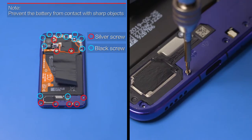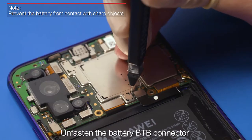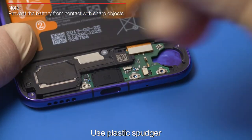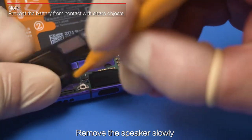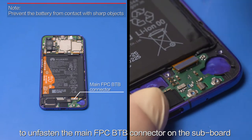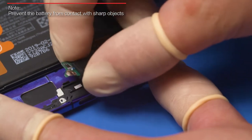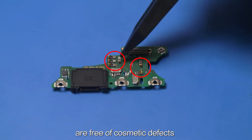Remove all screws and the PCBA support. Unfasten the battery B2B connector. Use plastic tweezers to remove the coaxial cable. Use a plastic spudger to pry out the speaker at the position above the USB port and remove it slowly. Use the B2B connector removal tool to unfasten the main FPC B2B connector on the subboard. Use a plastic spudger to pry out the subboard and remove it. Check that the springs and rubber cover on the subboard are free of cosmetic defects.